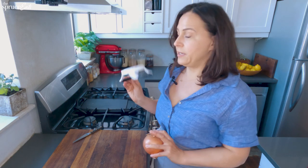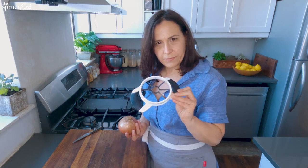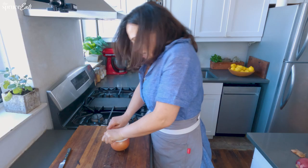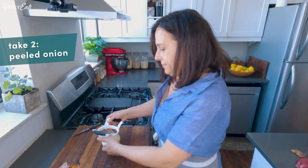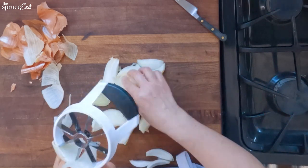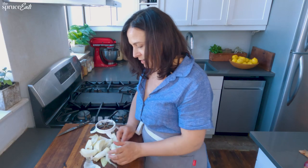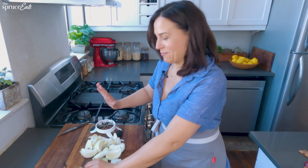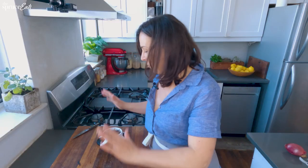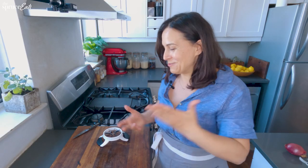Now we're going to try this on onions. I've heard that you don't cry if you cut them with one of these. And push. I'm going to break this. This is actually going to make me cry. It did go through, but with a lot of effort. And what we end up with is something that would get you kicked out of culinary school. On a scale of one to five for helpfulness, using this to cut other things is a two.